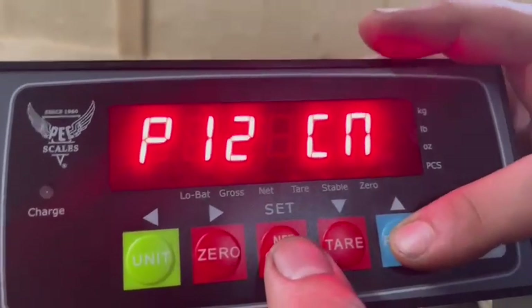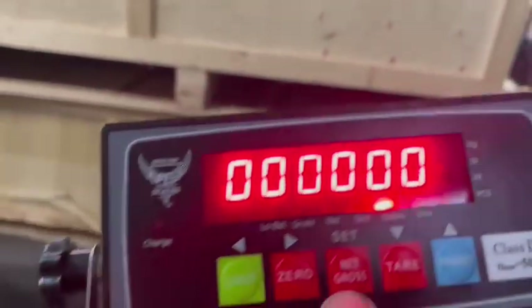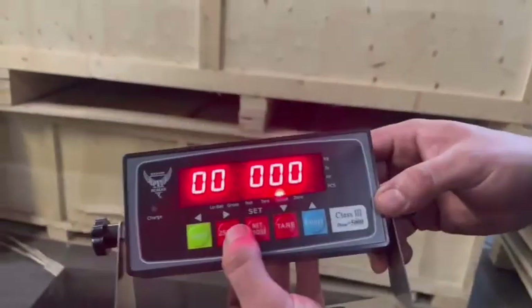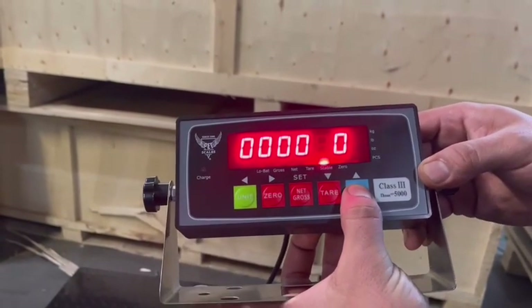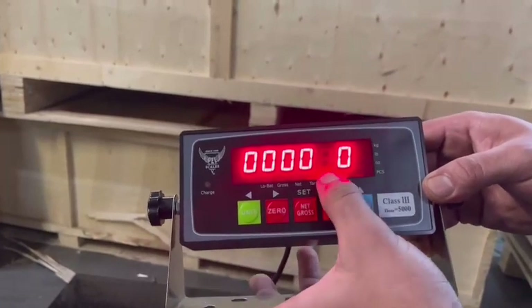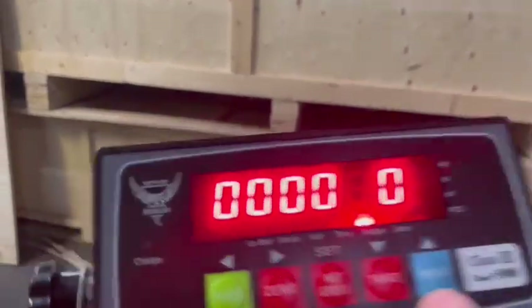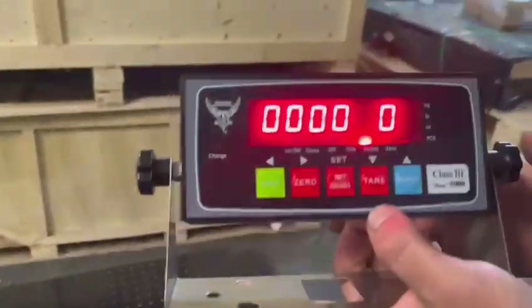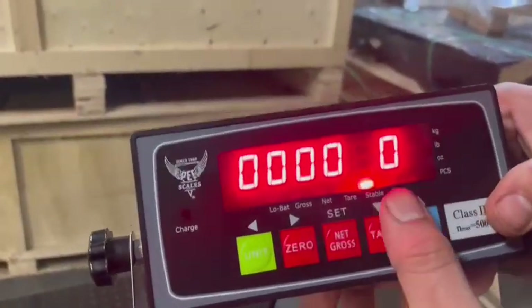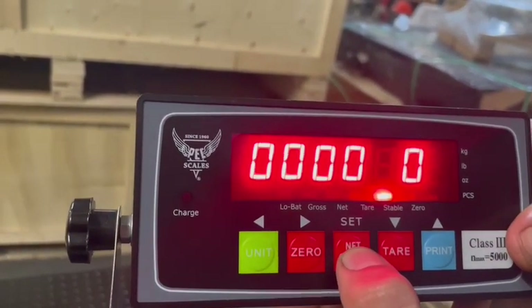Now we're going to go back up to P12. This is where we're going to use a weight to calibrate your scale. We're going to use a 50-pound weight, so I'm going to change this to 50. Using the zero, we move over to the desired section and use print to put it at 50 pounds. Then we put the weight on there. Same as in P11, that stable light has to be on for three seconds — if not, your accuracy will fluctuate.